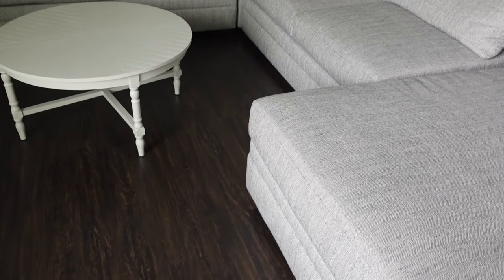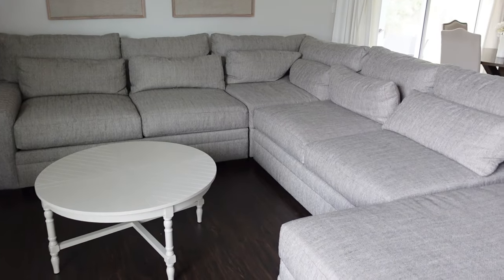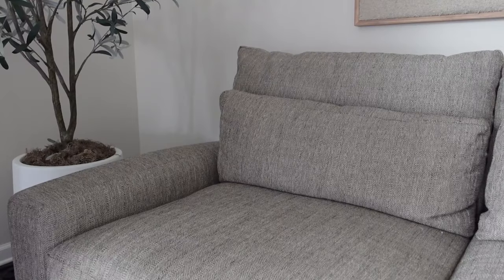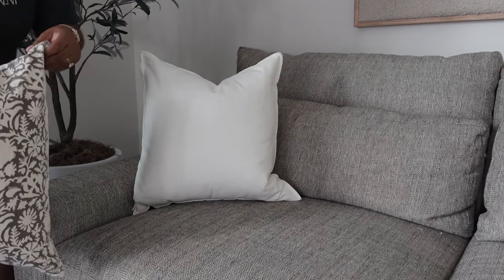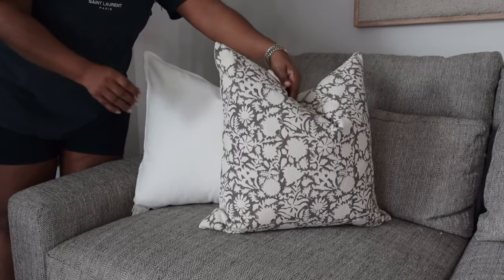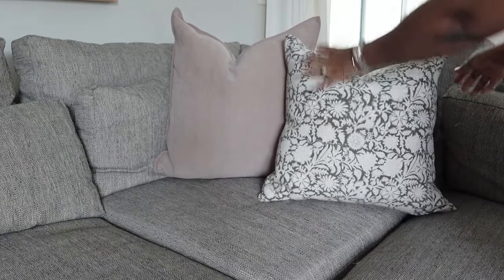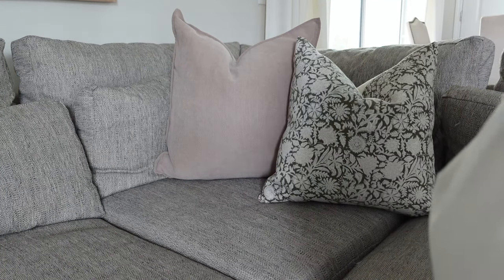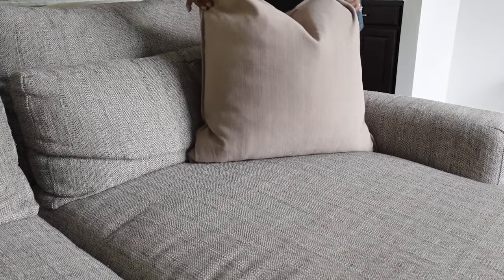My sectional is in this tweeded-type color — it is actually from American Signature. I love this sofa but it is quite difficult to style when it comes to pillows other than white. So I'm going to be adding a combination of pillows. The white pillow covers are from Ikea and the floral ones are from an Instagram shop called Apartment No. 3 that I got last year. And then I added the Amazon pillow covers that I showed in my last haul — I'll leave that linked. That is basically the combination I'm going for.